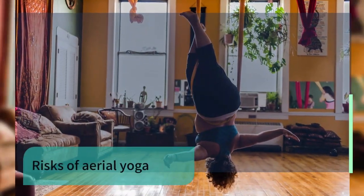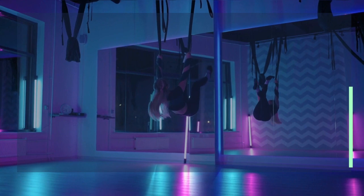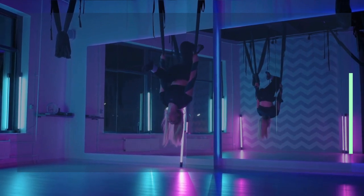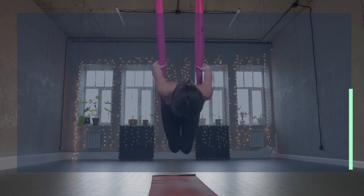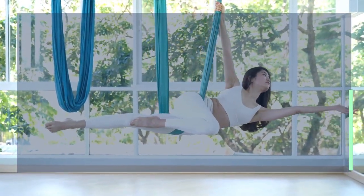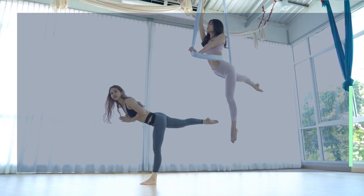Risks of aerial yoga: what goes up comes down — not surprisingly, aerial yoga comes with the added risk of falling, so be sure to listen to your body, follow your teacher's instructions, and not push past your limits. You shouldn't practice aerial yoga at home unless you are well versed in the equipment and the room setup. Studios have professional equipment, rigs, fabrics, and safety mats. They also provide hands-on spotting by certified and trained instructors.